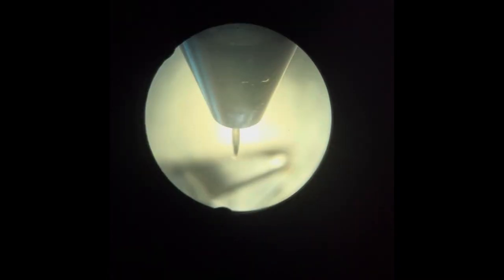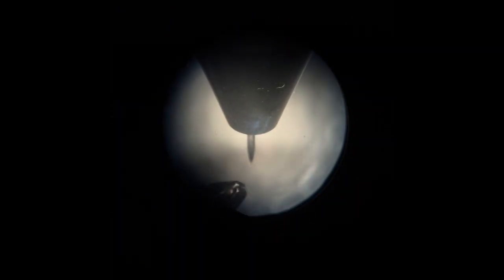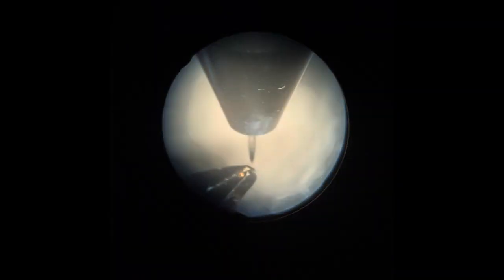Let me show you what it looks like when it fires. You can't really appreciate on this video how magnified and close up this is — it's just not as impressive through the iPhone video.